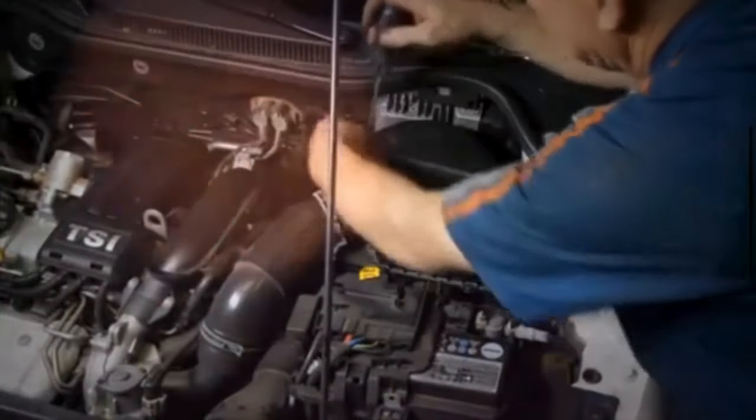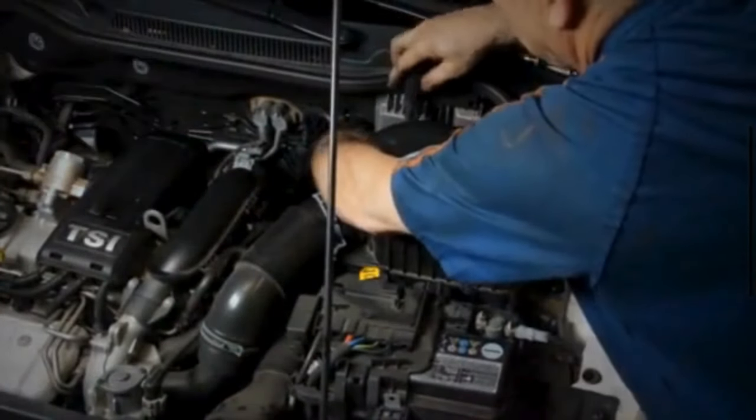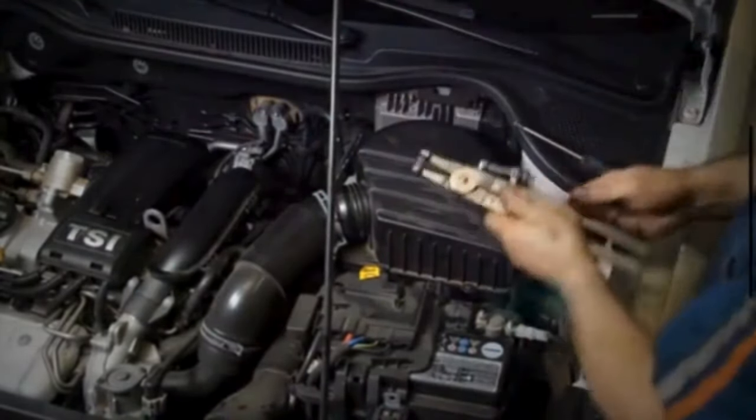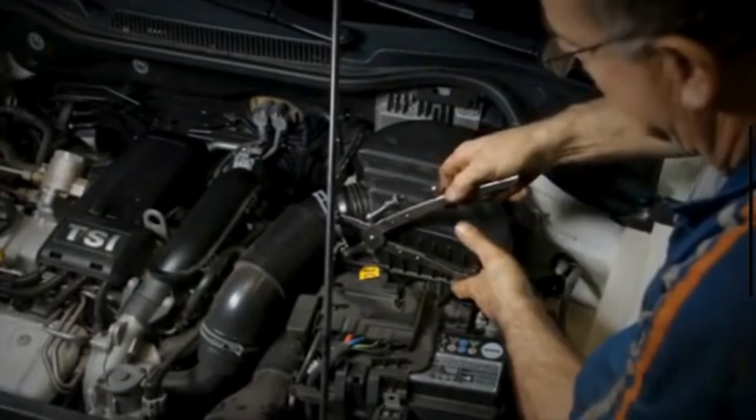With the throttle body sparkling clean, it's time to reattach the air intake hose. Slide it back onto the throttle body and tighten the clamps securely to prevent any air leaks.